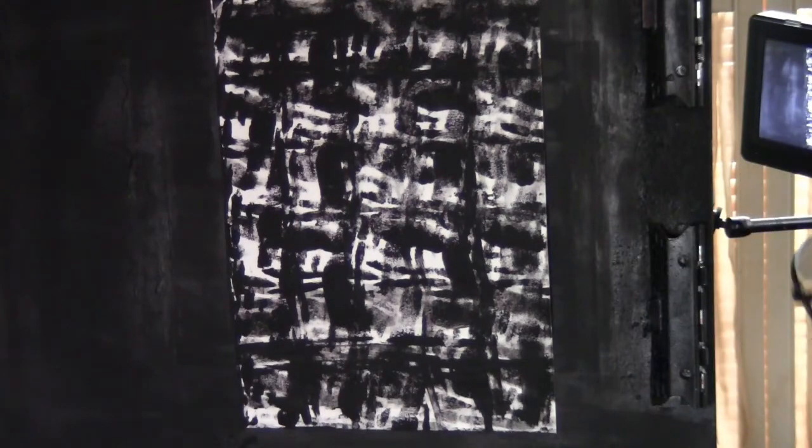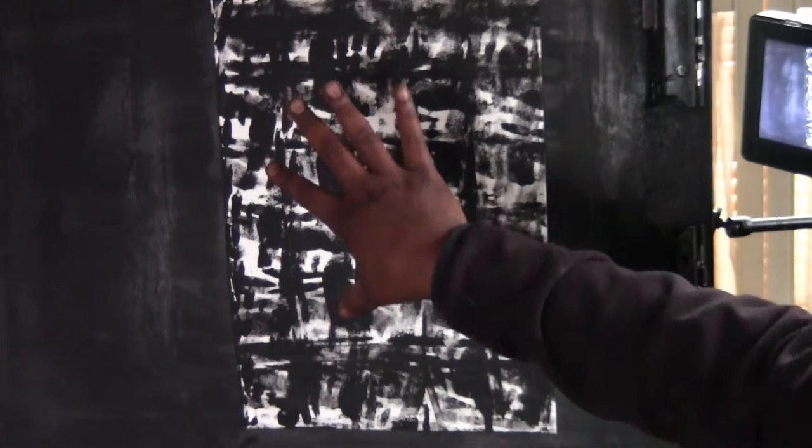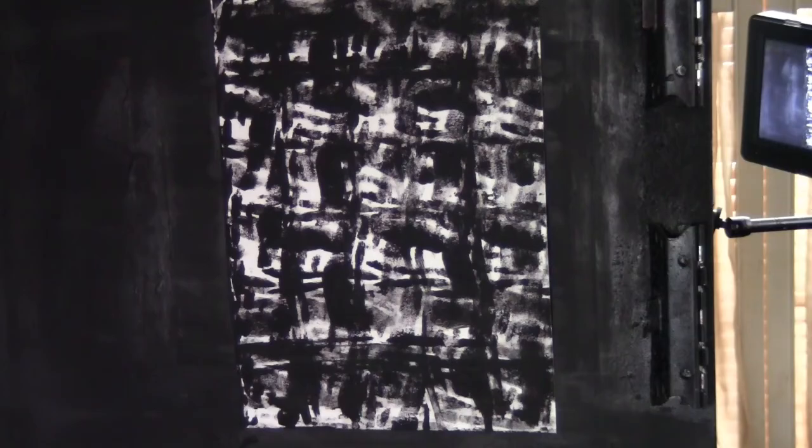Now, what I'm going to do is a quick one-stroke floral on this. So I'm going to get my paints ready. When I come back, we'll get it started.